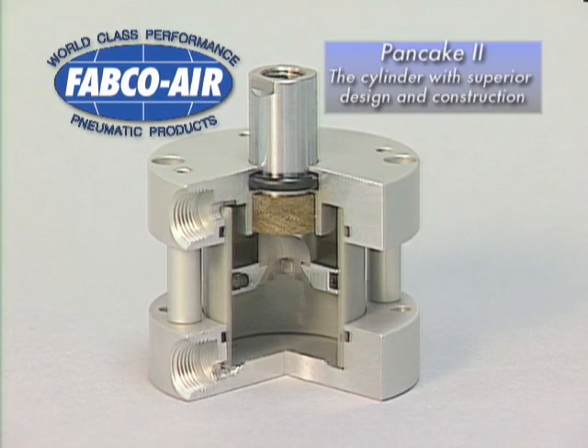Feature for feature, Fabco's Pancake II Cylinder wins hands down with superior design and construction. Make the Pancake II your premium choice for performance and long-lasting durability.